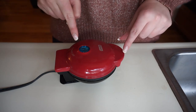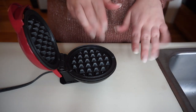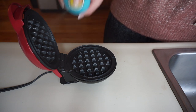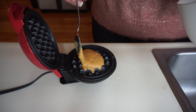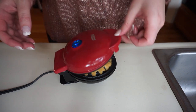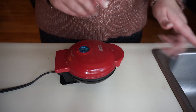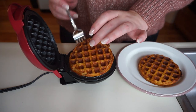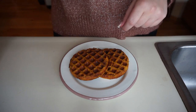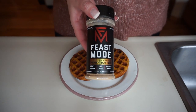My three minutes is up on the first waffle, so I'm going to go ahead and open this up and take it out. Now I'm going to make my second waffle — I'll grease the waffle maker one more time, pour in the other half of my batter, close it shut, and let it cook for another three minutes. Three minutes are up, so I'll open this up — my waffles are done. I'm just going to top it with the best part: two tablespoons of Ready Whip whipped cream and just a sprinkle of our Feast Mode cinnamon honey butter seasoning.